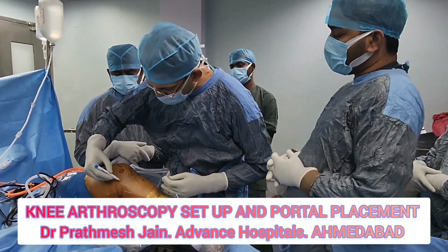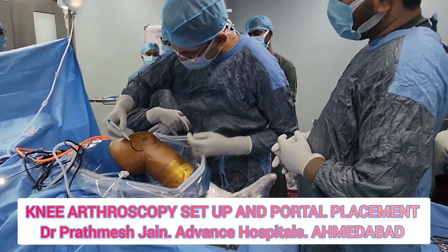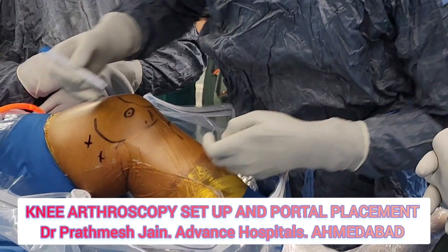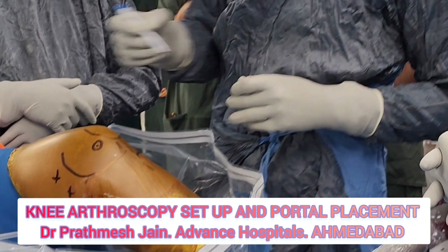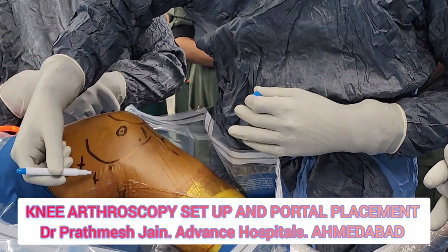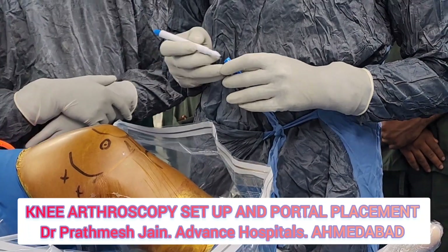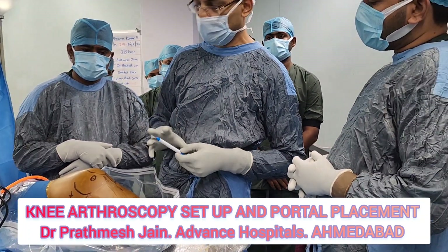If you look at the contour of the tibia, you can make a posterior portal here and here. Normally for posterior compartment arthroscopy I place two portals: one posteromedial portal and one high posteromedial portal. These portals are made under vision in the posteromedial compartment.